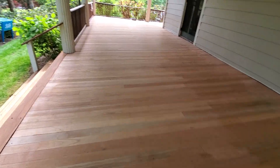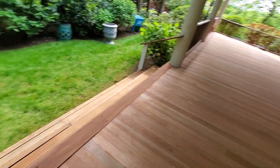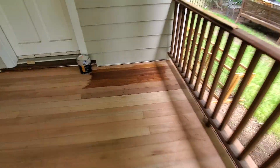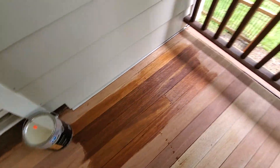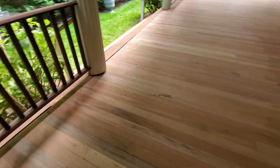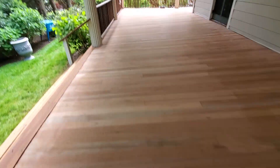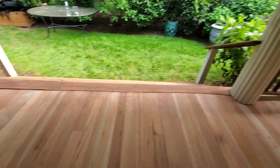If you use polyurethane or spar marine varnish, the stuff just peels once the water gets under it. At least this goes into the wood, actually protects it, and there's nothing to peel. When you want to repaint it you just reapply it and wipe it off. The oil will only go in where it needs it — when the wood becomes porous again, it's time to reapply.